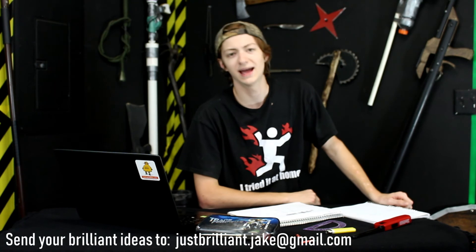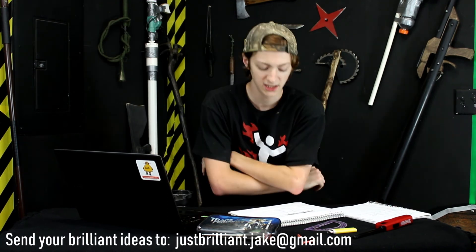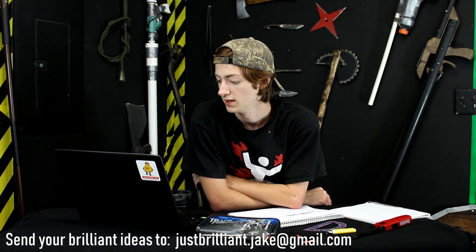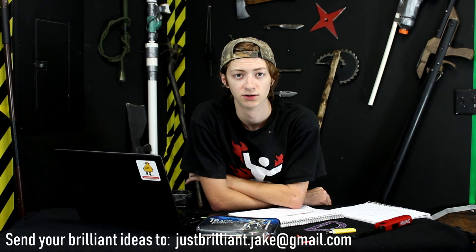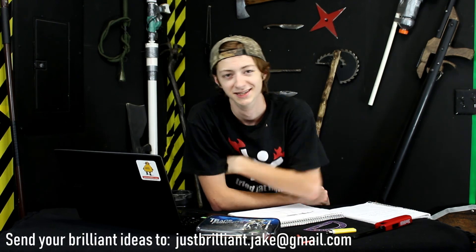So that's your Just Brilliant idea for the day. Go have fun, build something awesome. As always — even though this is the first time I'm telling you — you can submit your ideas, or ideas you see that you think I should do a video on, to my email at justbrilliant.jake@gmail.com. I would love to hear from you. Send me pictures, video, pretty much anything. If I like it, I'll make a video on it and we'll credit you and everything. You got a YouTube channel, I'll shout you out. Thank you guys so much for watching and I'll see you next time. Jake out.